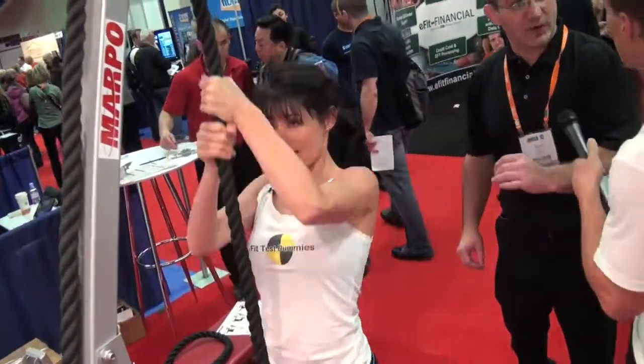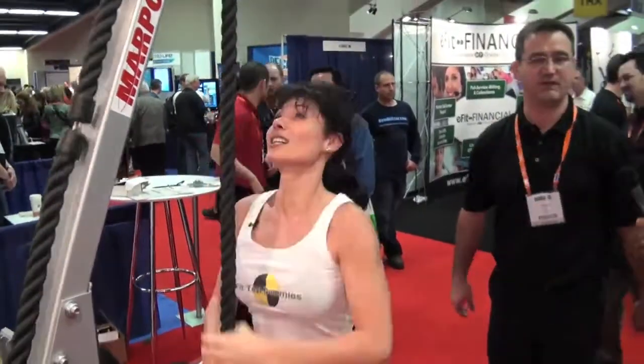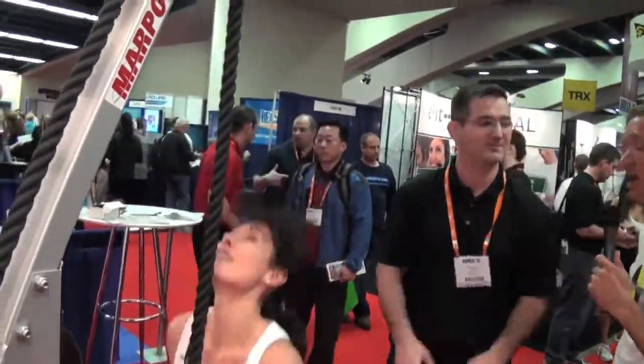That rope is only for upper body — look at this: total body, lower body, all in one machine. Efficiency, efficiency and safety. Listen, if you teach people about all the different exercises they can do on this, they're going to have to get 10 for their gym. This machine is like actually climbing a rope in the gym — you're going to be able to do it until you're burnt, basically, without being 20 or 30 feet up in the air.